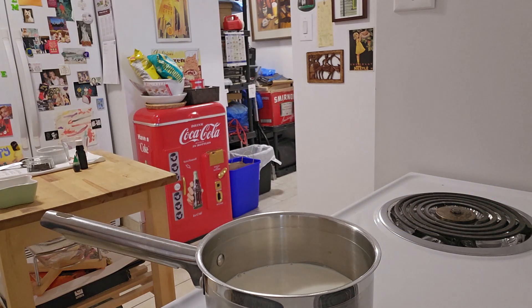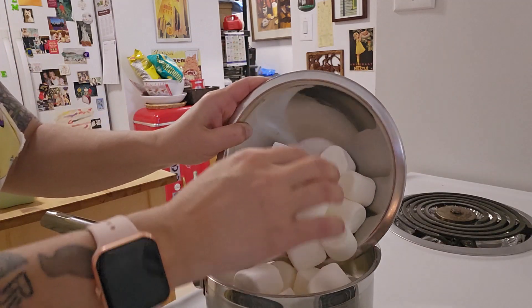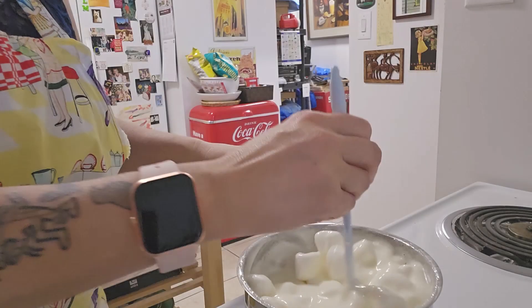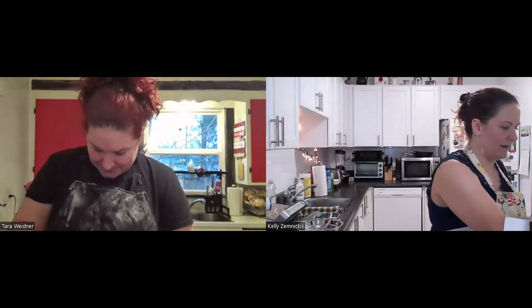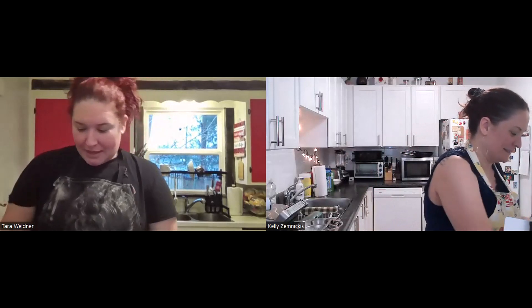Milk is going in and then we are adding marshmallows — again, low heat. You don't need to crank this. Are your marshmallows looking good? They're fluffing. They're wet and they're melting. Now it looks like it's spilled on my stove. Mine's pretty much melty. Friends, you want to be stirring this constantly while it melts because otherwise it will stick to the pan.